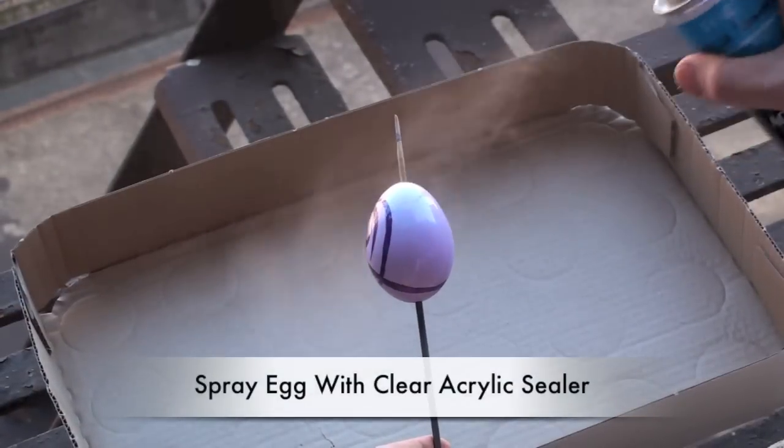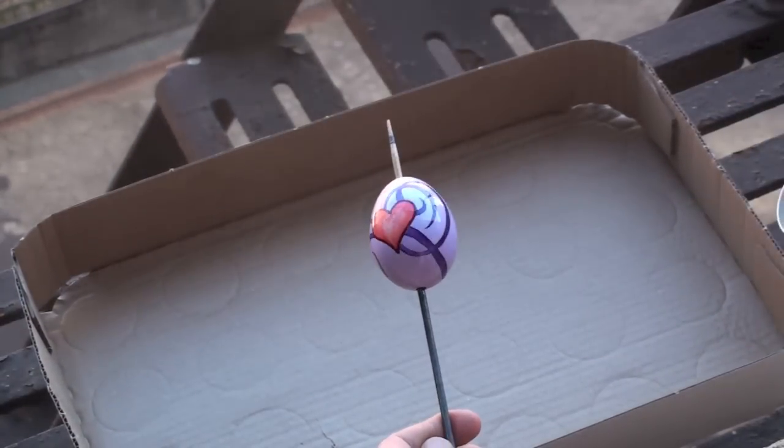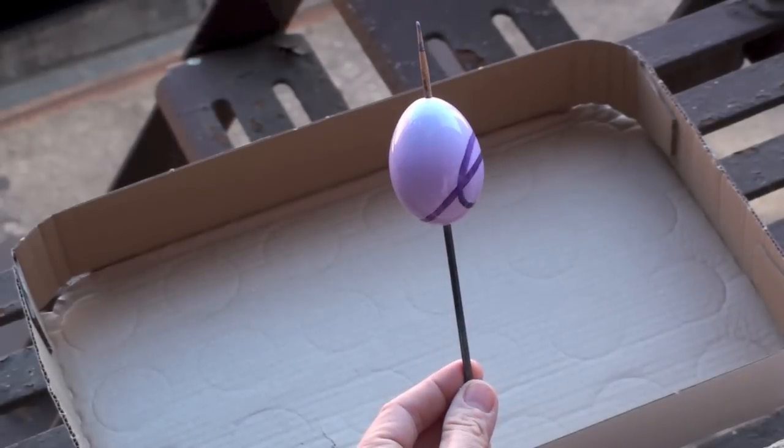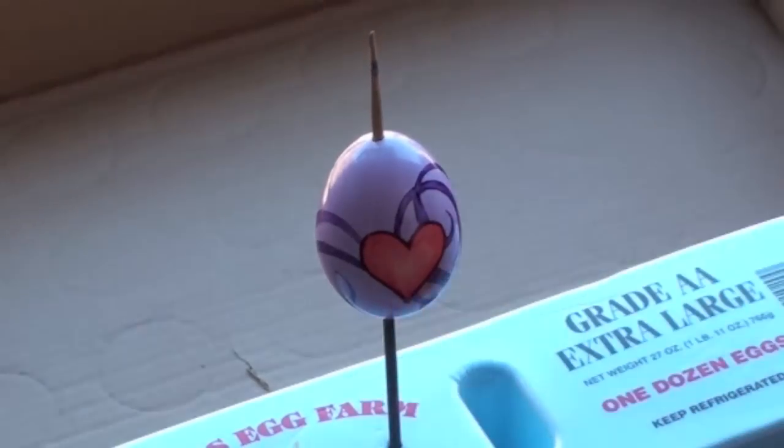At this point you can apply some acrylic sealer to the egg to make it nice and glossy, but do it in several applications because this can make the paint run as well. After that just let it dry and you have yourself a beautiful, one-of-a-kind Easter egg.